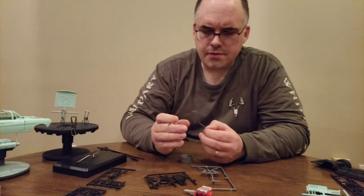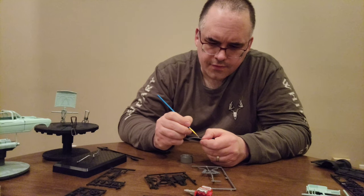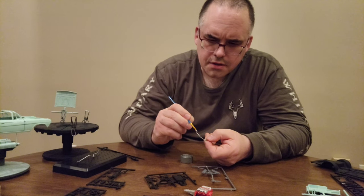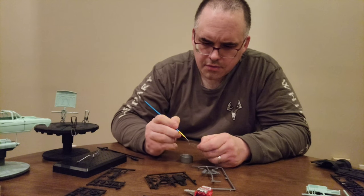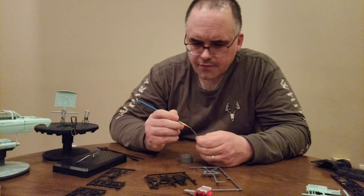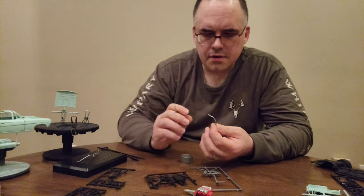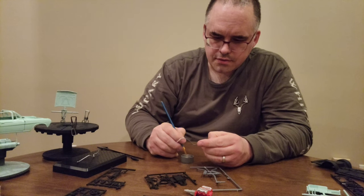I was actually wrong when I claimed that this car had the 427 in it — it doesn't, it's a 409. I read the box and didn't check anything. I could be wrong on this as well, but I believe that the 409 is probably the biggest engine option for this year for the car. I've only done research on the '62 because that's what I'm building.